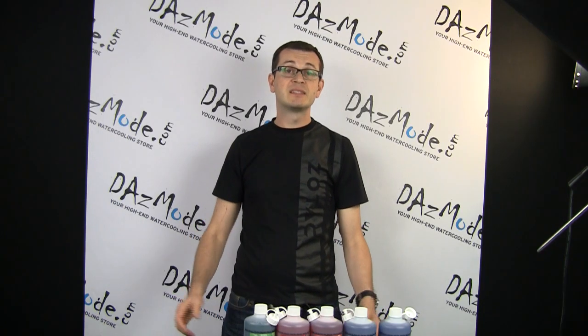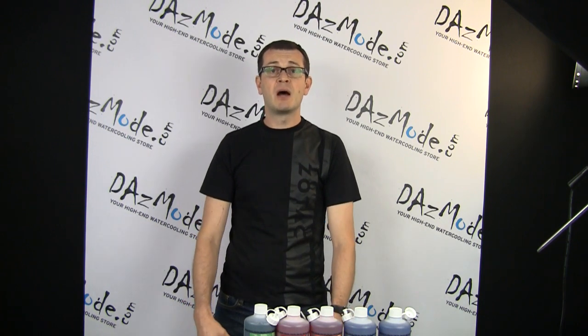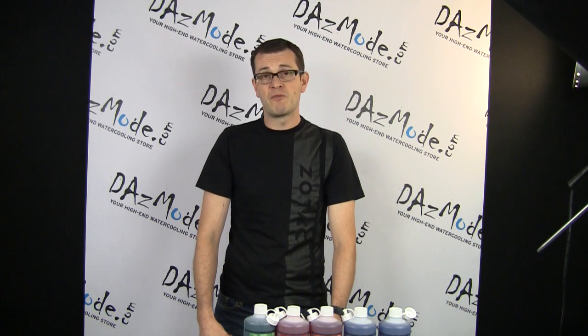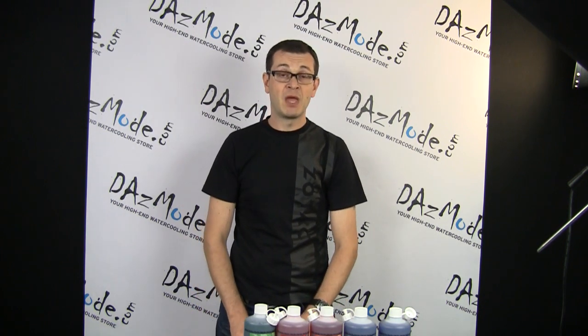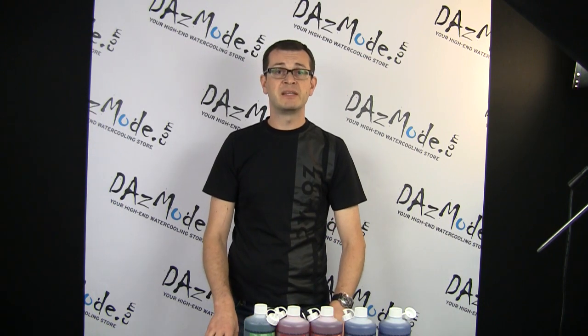Greetings everybody! It's been a while since I released my last product update video, so I would like to start catching up and showing you what new stuff is getting released by a number of water cooling vendors for water cooling enthusiasts. Today I would like to show you a new liquid which was released by TFC.